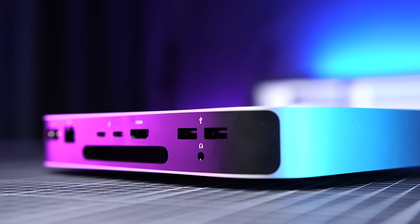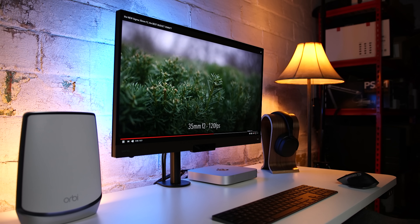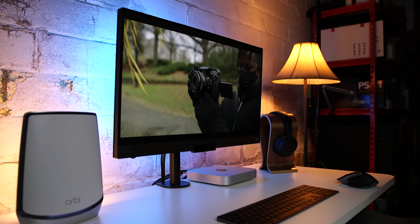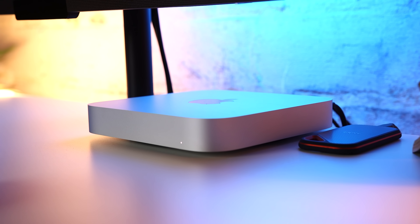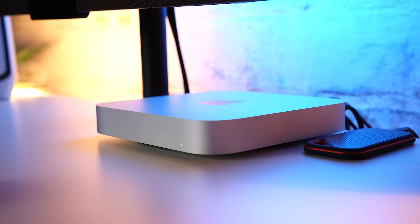If this isn't the first M1 Mac mini video that you've seen of mine, then you've probably heard me talk about why it's one of my favorite devices to come out in 2020. It's super compact, it's very capable, it's Wi-Fi 6 compatible, has a good amount of I/O ports, looks super clean, and it's the cheapest way to get into the macOS ecosystem.